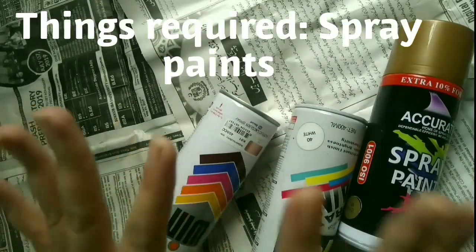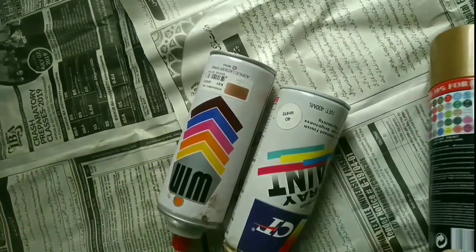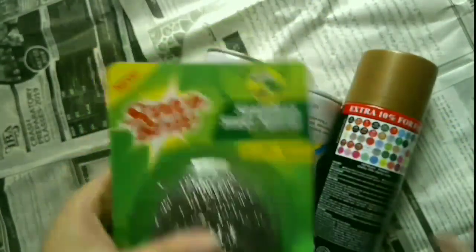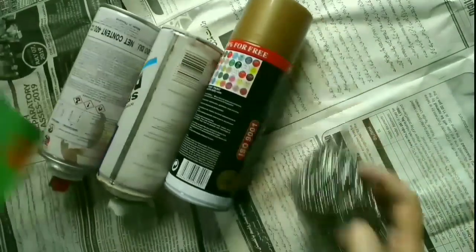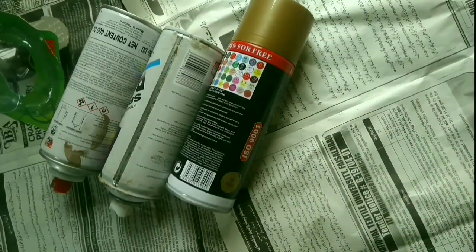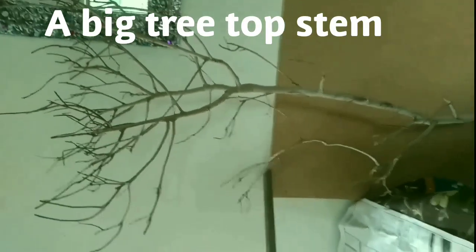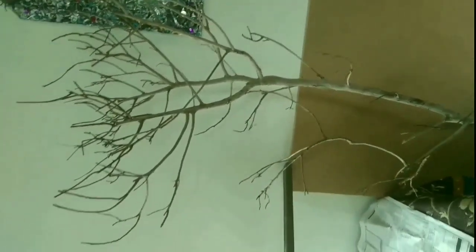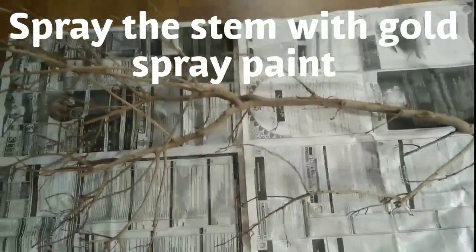For this, only three items are required. The first is spray paint. The second is a stainless steel dish washing wire — not the local one because that will hurt, but the stainless steel one won't. The third is a big three-top stem. I am going to spray paint it with golden spray paint.